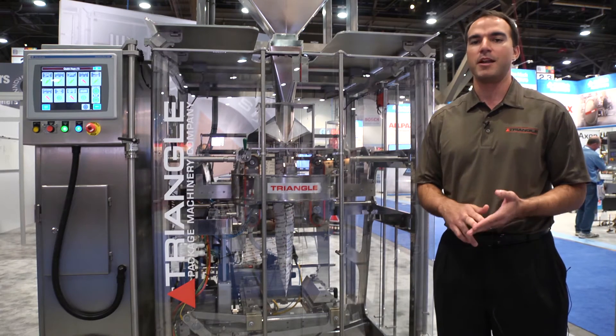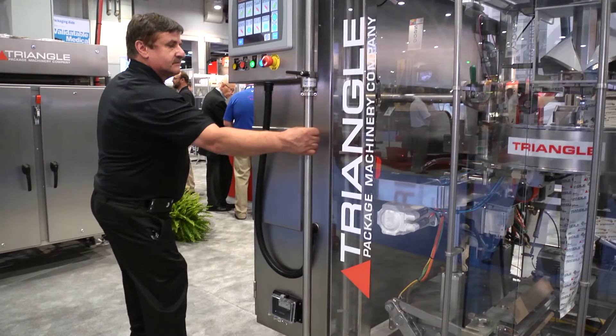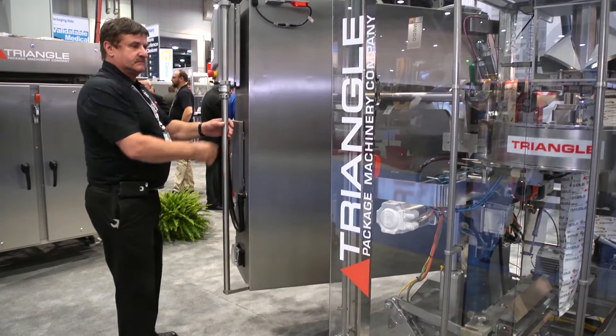One person with one tool can walk up to the machine and do the rotation. To rotate the jaw, it's a three-step process.